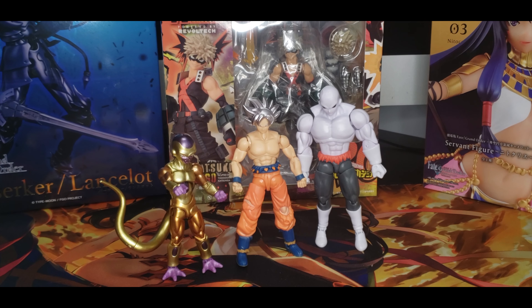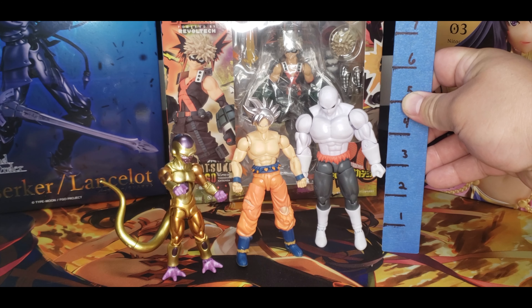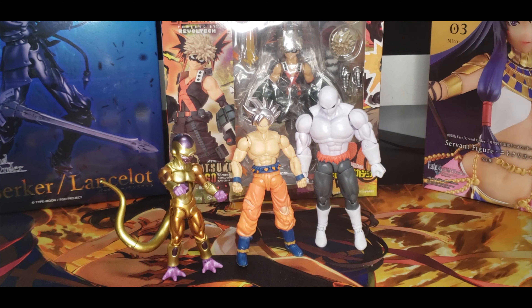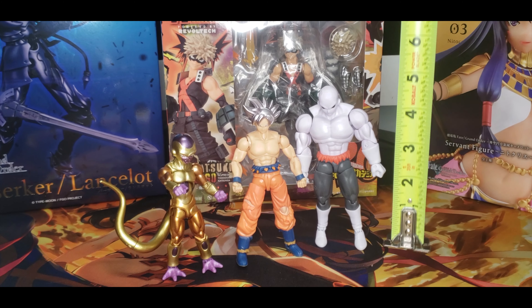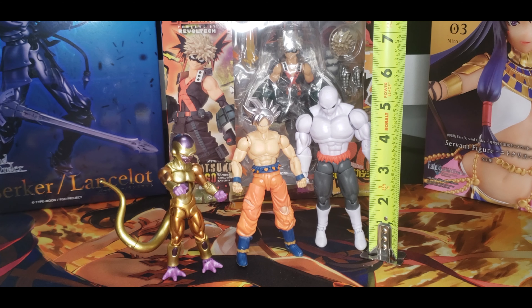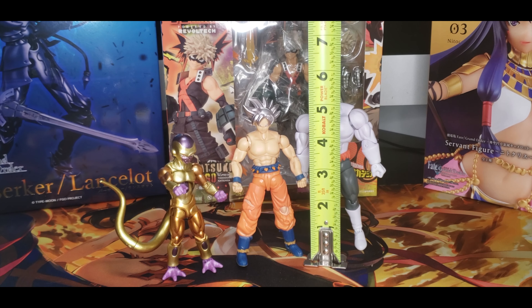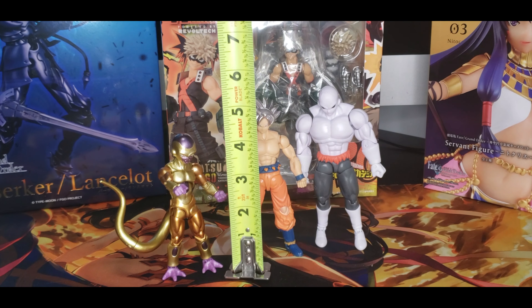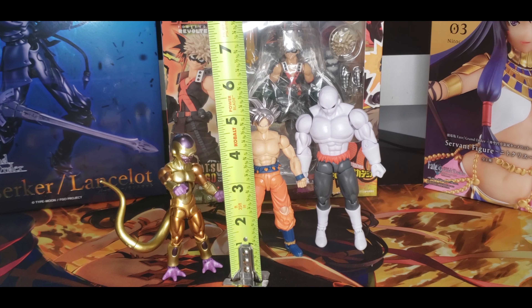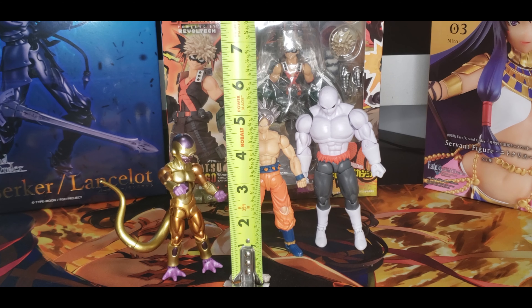Jiren is actually quite tall, more tall than Goku. Let's use an actual measuring tape. Jiren stands at five and seven-eighths inches, Goku is five and a half inches, and Frieza is four and five-eighths inches.